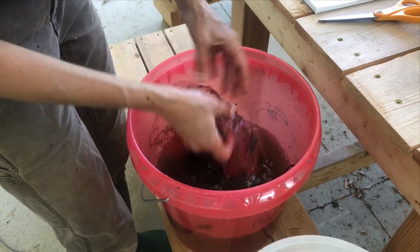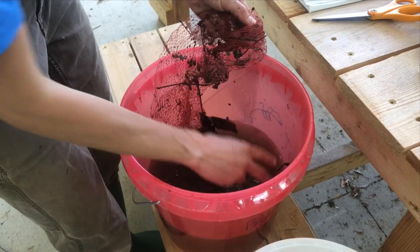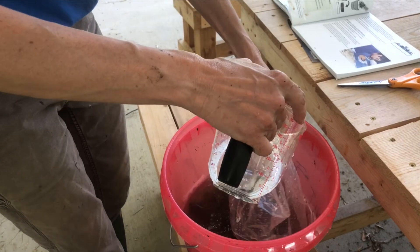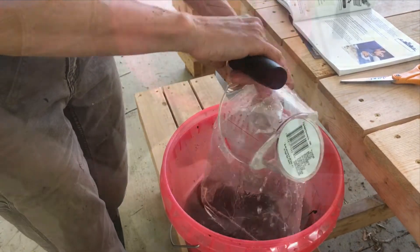Be sure to also check over the mesh pack for any remaining clinging macroinvertebrates and place those into your water sample. Then rinse the remaining contents of the bag into the bucket, and repeat all of these steps with each leaf pack you have remaining.